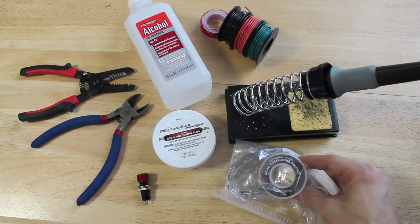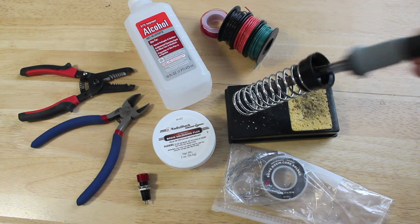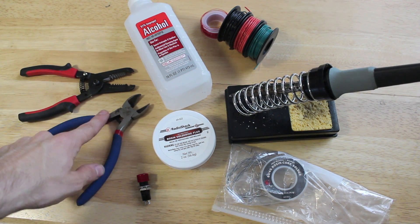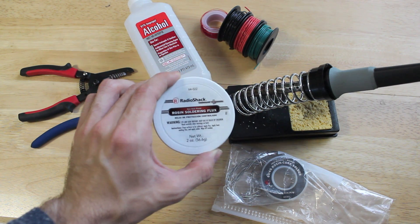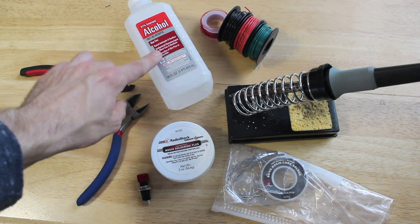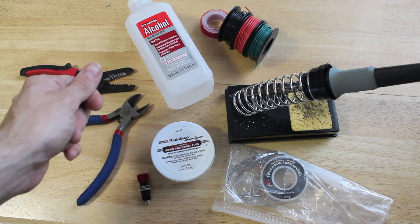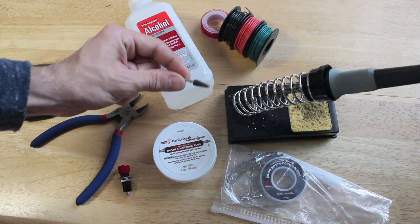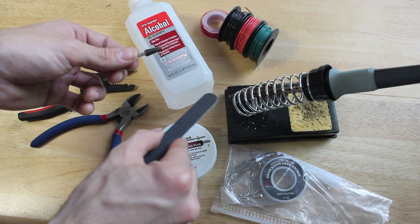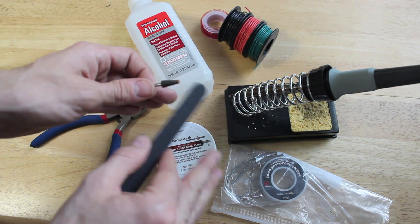Obviously you need solder — we've got some different kinds right here. A soldering iron with a holder and a little sponge to clean it off. I've got some different size wire, wire strippers, wire cutters, and some flux. Flux paste is great — it helps you make better connections. Rubbing alcohol works very well to clean off your flux once you make the connection, because over time flux can actually damage your connections. I also used a little Dremel tool — you can also use sandpaper or an emery board — to scrape off residue or paint around the soldering points to make a cleaner connection.